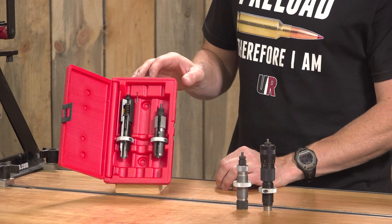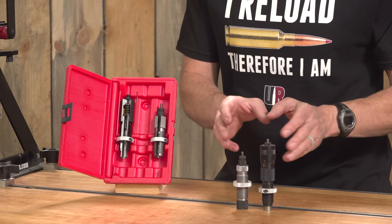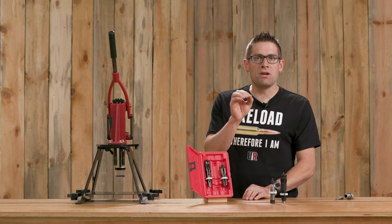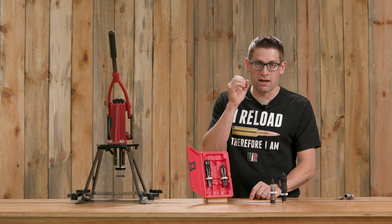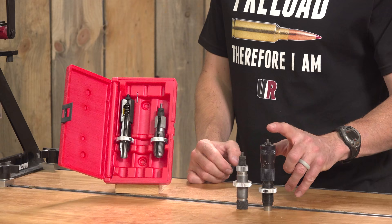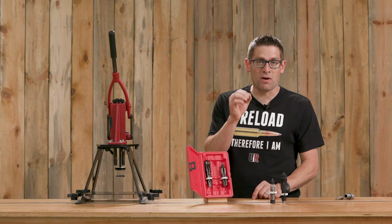We've got a bench rest seater here, we've got a full length sizer here, and I also have a six dasher full length sizer with a custom honed neck area so that it can set that perfect neck tension for my brass and my bullets. Then I've got the ultra micrometer seater which is like the bench rest seater but adds micrometer capability, which I think is a great upgrade. So let's start with the sizing die.